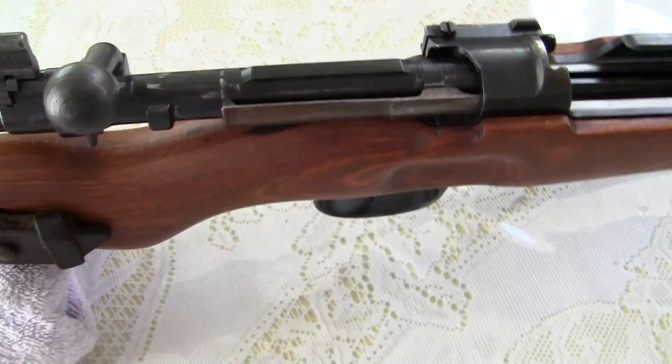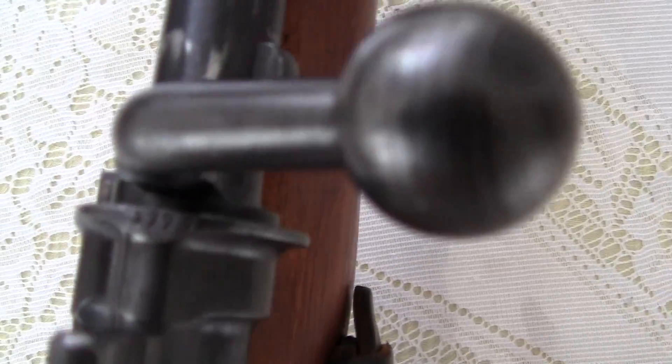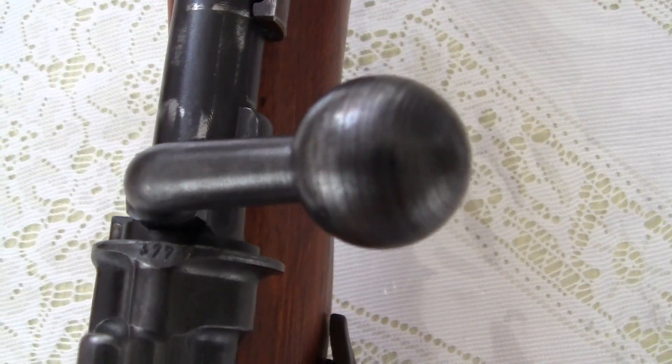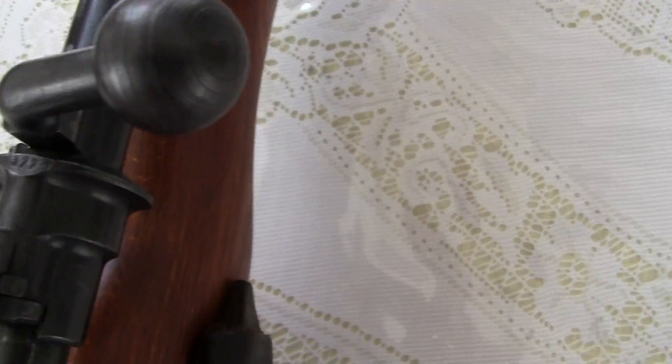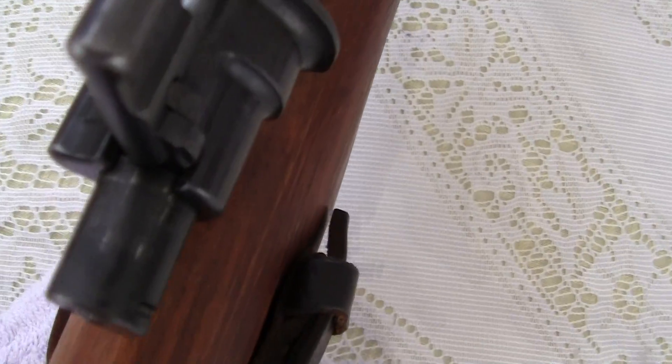The numbers on the top here are — believe it — 377. You can see on the knurling, it was just never used. The bluing has come off in a few places, but it was just never used.